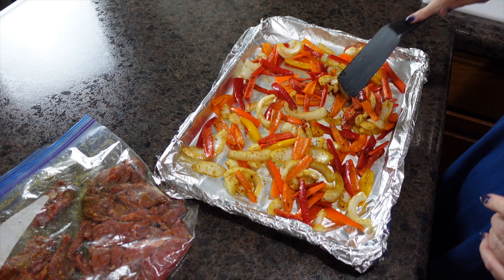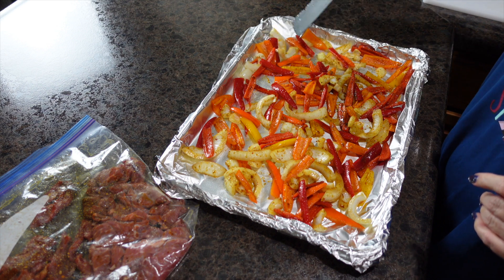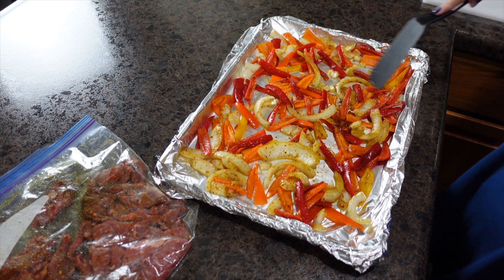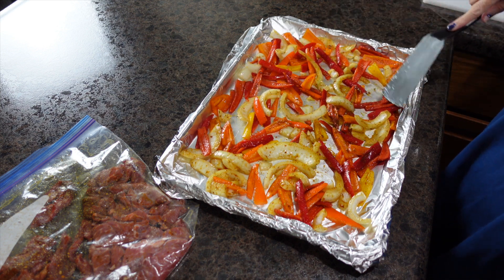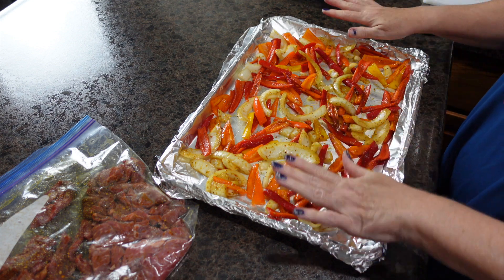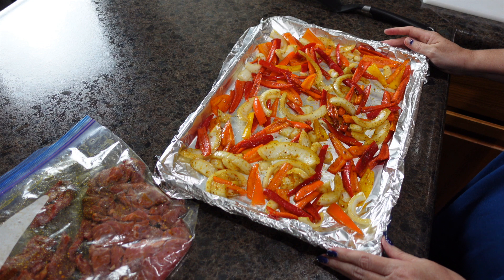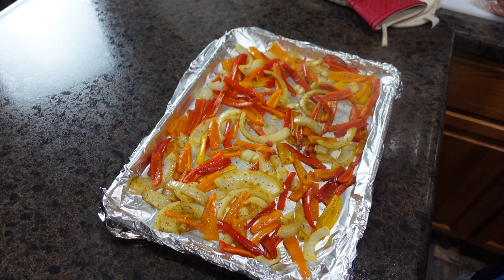I'm going to let the peppers and onions cook a little bit first because they're going to take longer than the meat. The reason they take longer is because my meat is cut so thin. I want to give the veggies a chance to soften before adding the meat on top. I'm going to stick these in a 450-degree oven for about five minutes to give them a head start. Oh my goodness, this smells so good already!